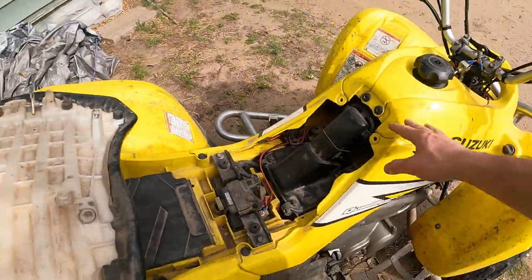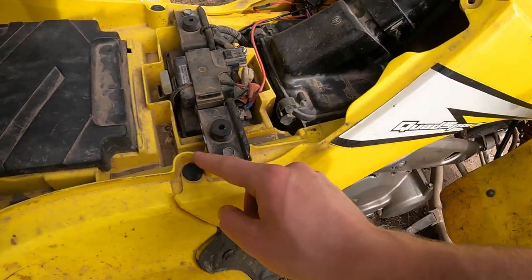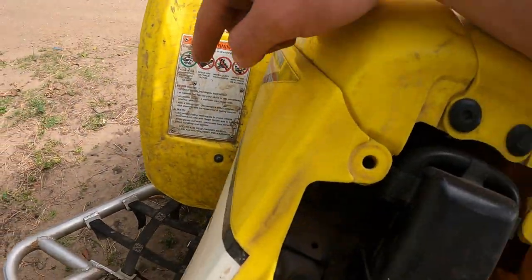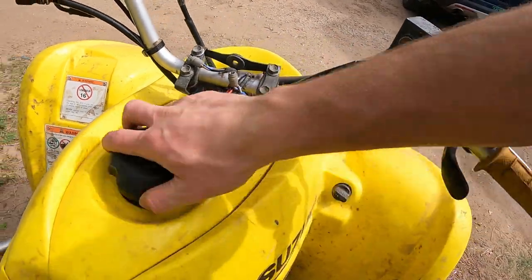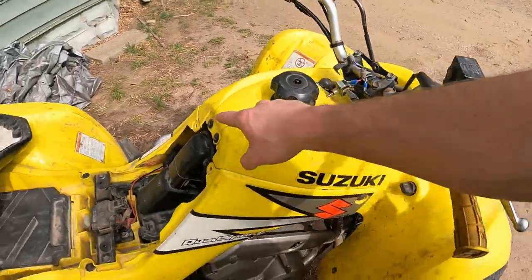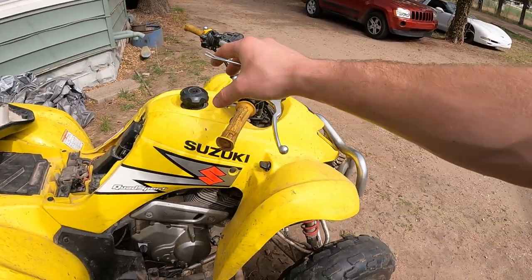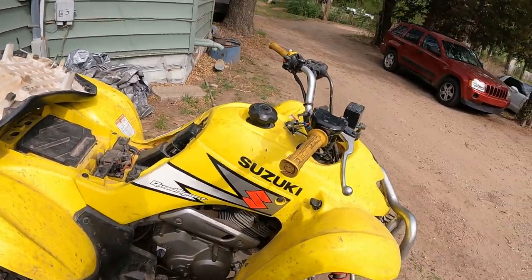First thing we got to get these plastics off. Take the seat off — super easy to do — then take these little body pins out. You got to take this one out, this one out, these two, those two. There's a bolt down there, a bolt down there, a body pin right here, same thing on the other side. First step is to remove the gas cap because you do need that removed in order to pull this piece off.